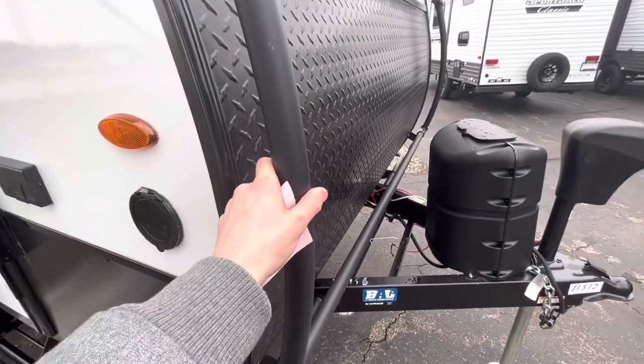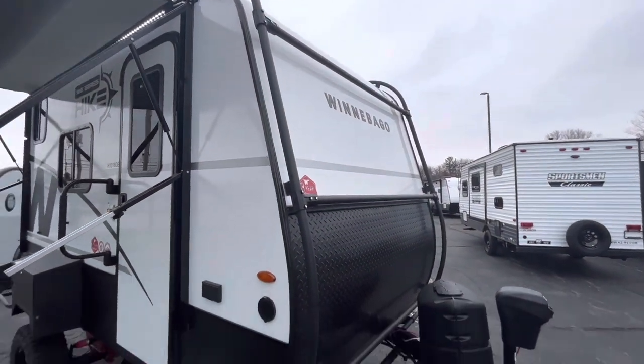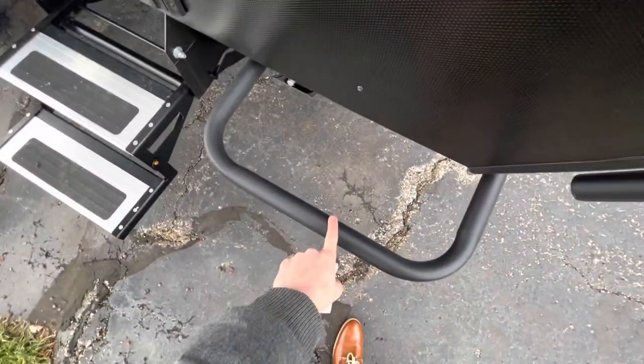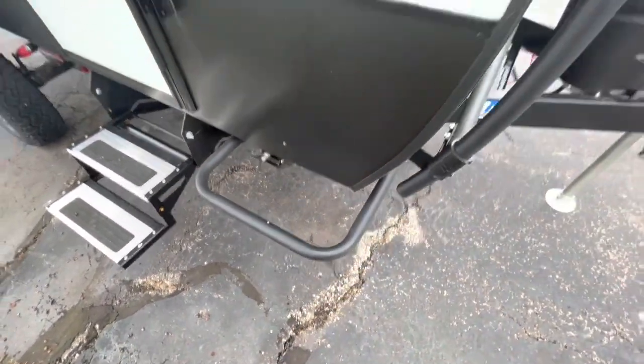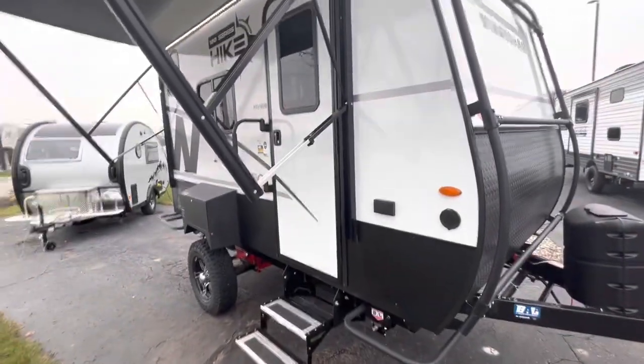Exoskeleton on the outside — you can hook anything up to this, and that goes all the way to the top as well. On the outside here, you also have your Nerf bars, which are going to stop any shrubs or anything, as this is an off-road trailer.